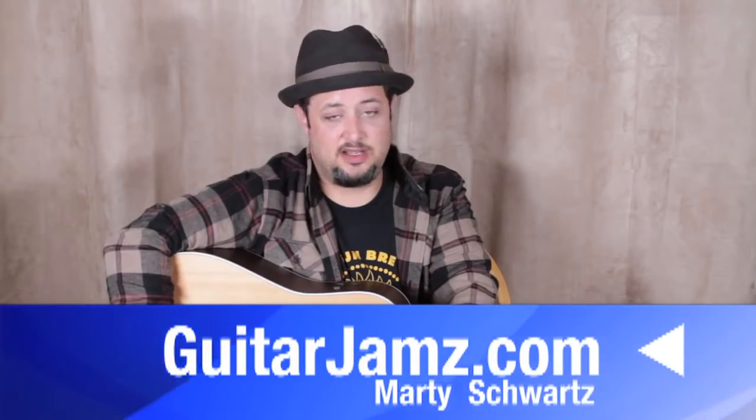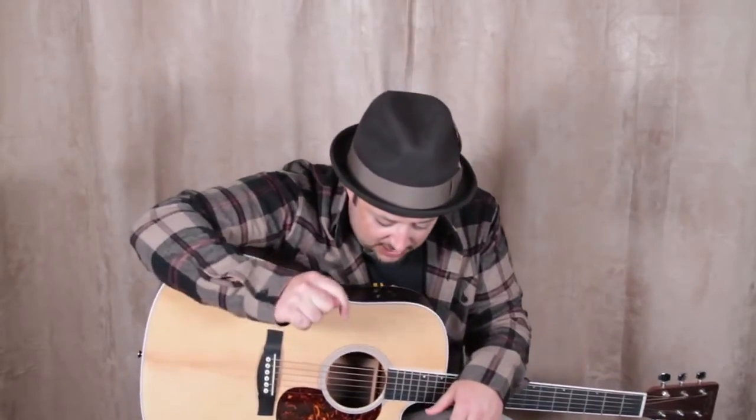All right, thanks for hanging out with me. It's always been an inspirational song to me, so I hope you learned something. I've got those upgraded beginner features down there — you can click right down there and check it out. I really appreciate it. Or I'll see you in another free lesson real soon. Take care, see you later.